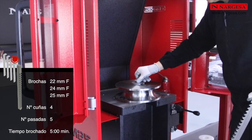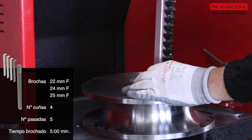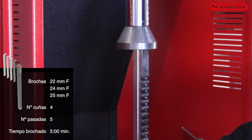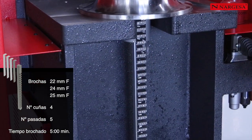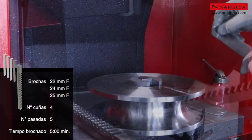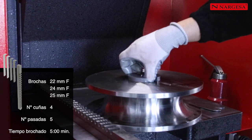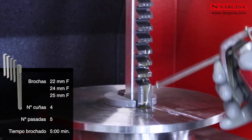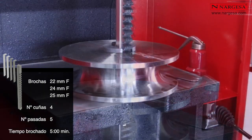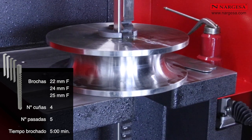Introducimos la primera cuña y la brocha. Repetimos el mismo proceso hasta un total de 5 veces. Las brochas de 22, 24 y 25 milímetros se suministran con 4 cuñas y realizamos un total de 5 pasadas u operaciones. La primera solamente con la brocha y el resto añadiendo una cuña más en cada ocasión. Estas son las que nos determinarán la profundidad exacta del chavetero por normativa.